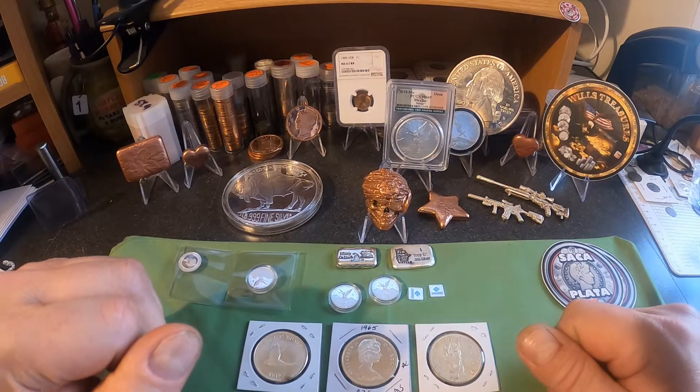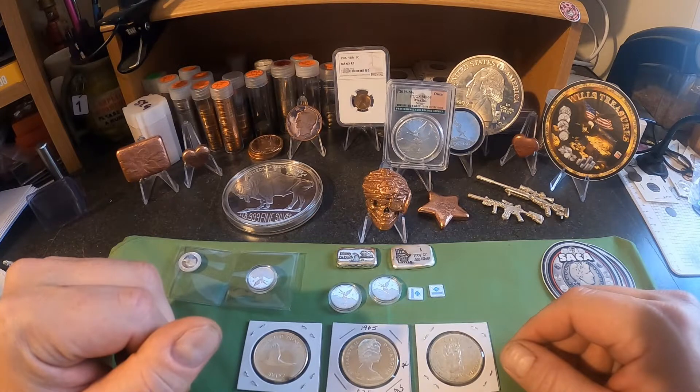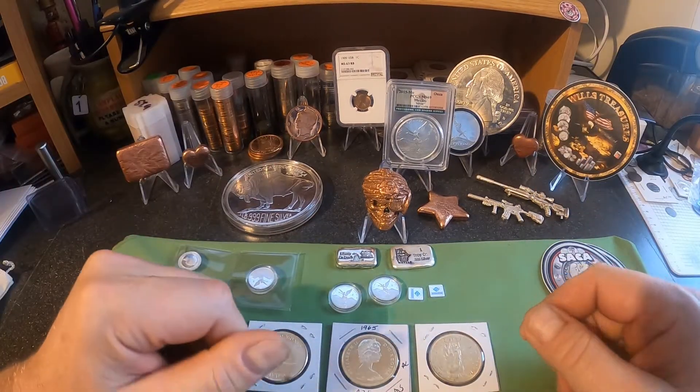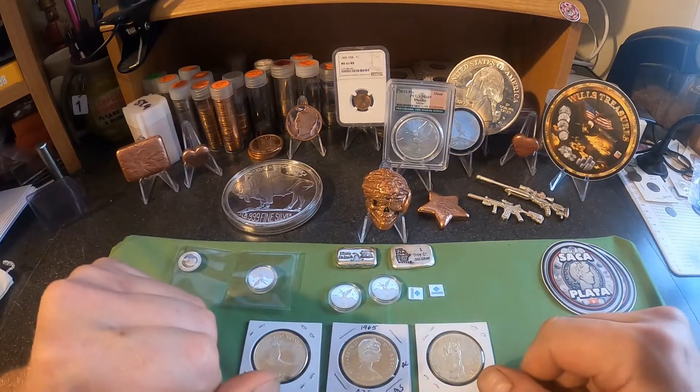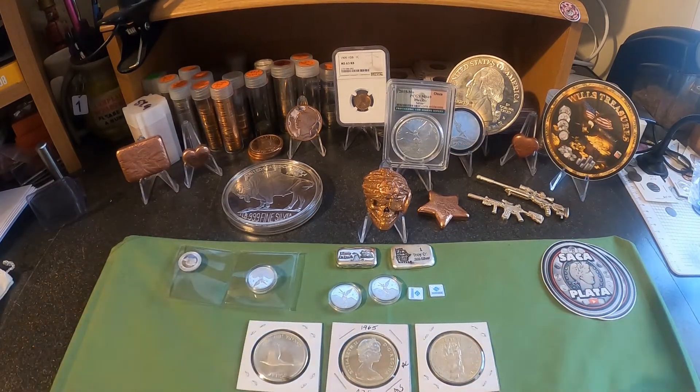If you enjoyed this content, please take some time and give me a like. Check out my other videos — I try to upload a few times a week, and this week I'll be doing a little more than that. So stay tuned for some more videos. This is Will from Will's Treasures — you guys have a great day!